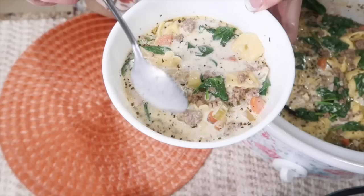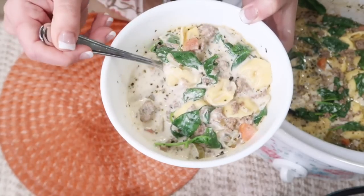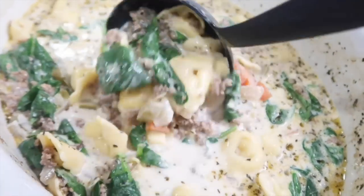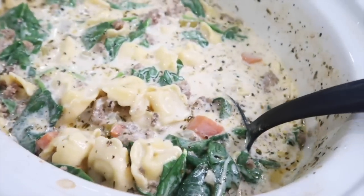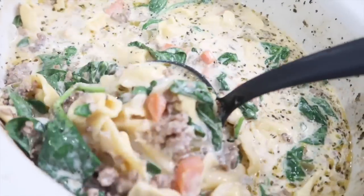Look at that creamy sausage tortellini soup — it tastes incredible! Bring this to a soup potluck and it'll be gone. You won't be bringing any leftovers home.